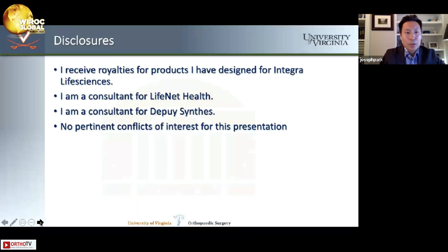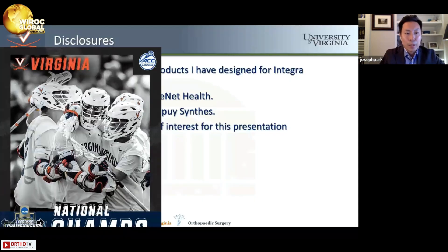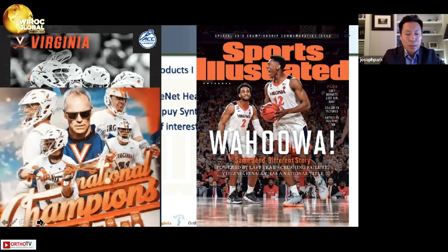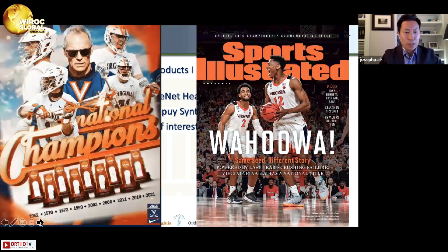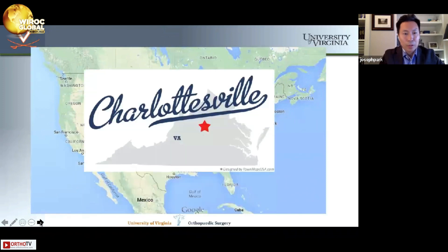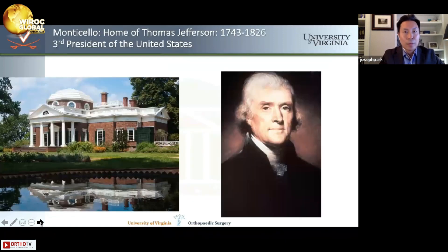Here are my disclosures — none that are pertinent today, other than that I do help take care of our UVA collegiate athletes, which leads to specific exposure to deltoid ligament injuries that we'll speak about. I'm coming to you from Charlottesville, Virginia, the home of Thomas Jefferson, the third president of the United States. There's a picture of his home at Monticello on the left.